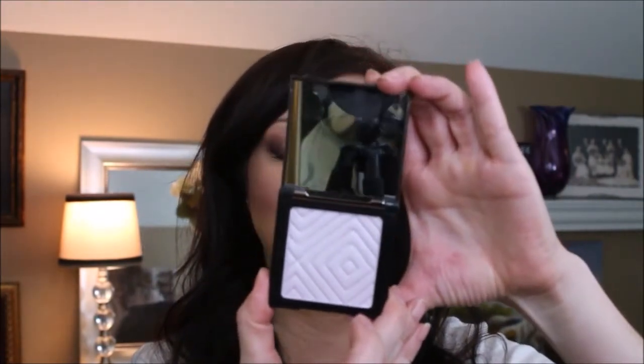This next one is called Celestial, also a duochrome. I love duochrome — I love how it picks up in the light. So we have a light-ish tone, a blue-ish tone, and now we're picking up that purple color. Again, they all look similar in the pan, but when you get them on your skin, look at how the light picks up totally differently.